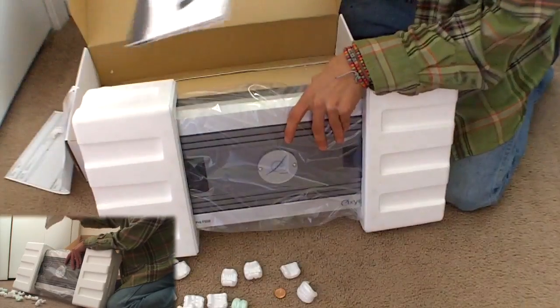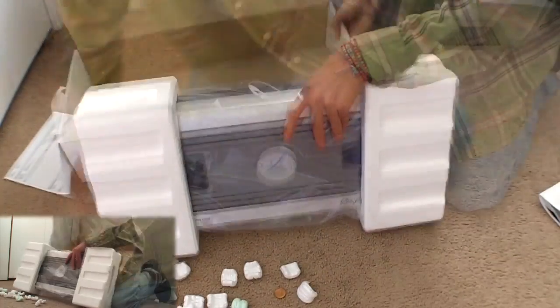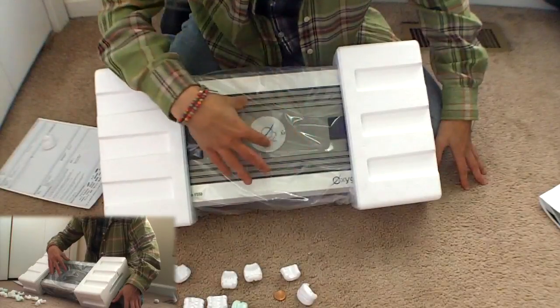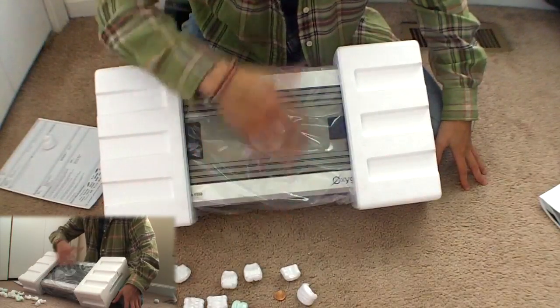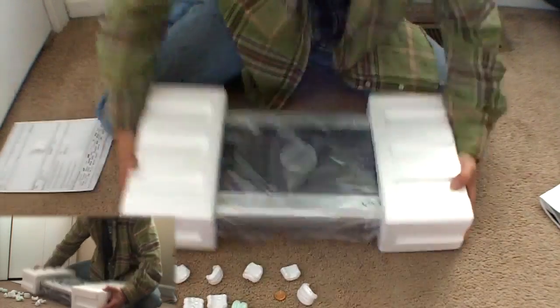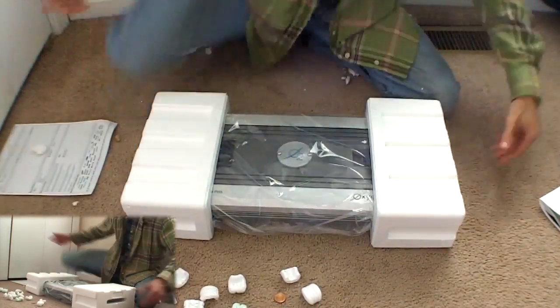And actually the manual — look at the manual — has every single different language. They're selling it at the prices they are because it's a health company that has a similar name to them, so they had to liquidate all their products with that similar name. Maybe that way they didn't get sued or something like that.